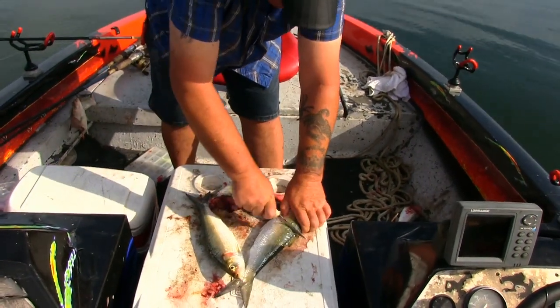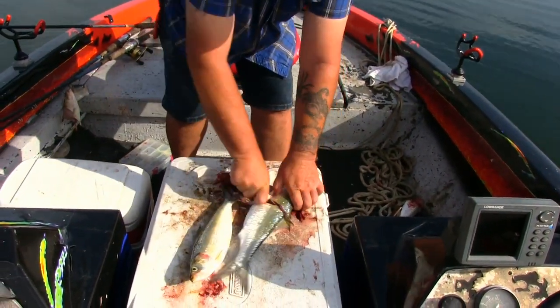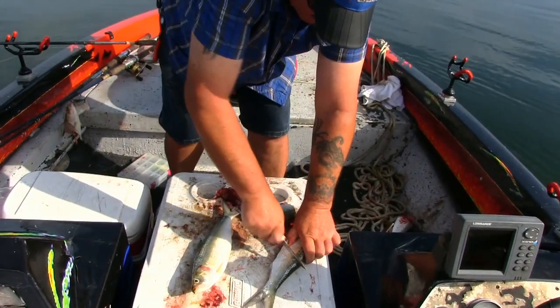We are wanting big fish, so I am going to cut big baits.